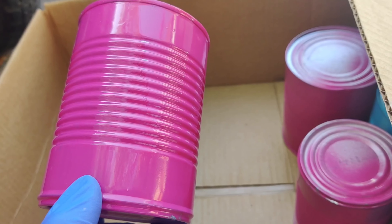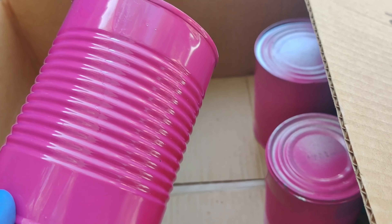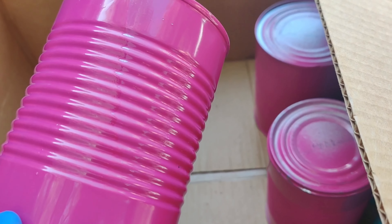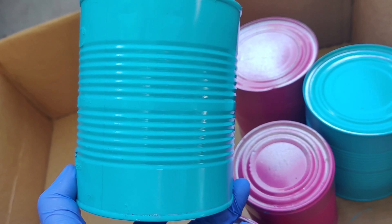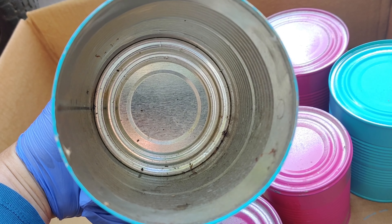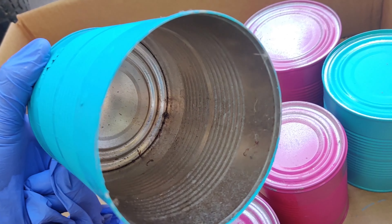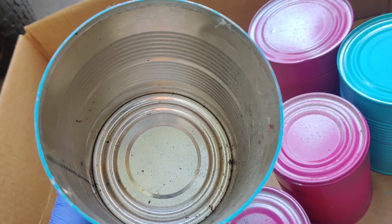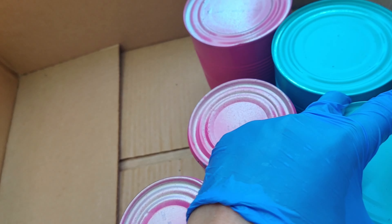I don't normally like to use chemicals because of the gases they emit, but since we already have the spray paint on hand I used it to spray paint the cans. I have it in pink and this Tiffany blue color. I don't spray paint the inside because that's where I put soil and I'm going to put succulents — it already has a protective covering inside, it's the outside that you want to protect.